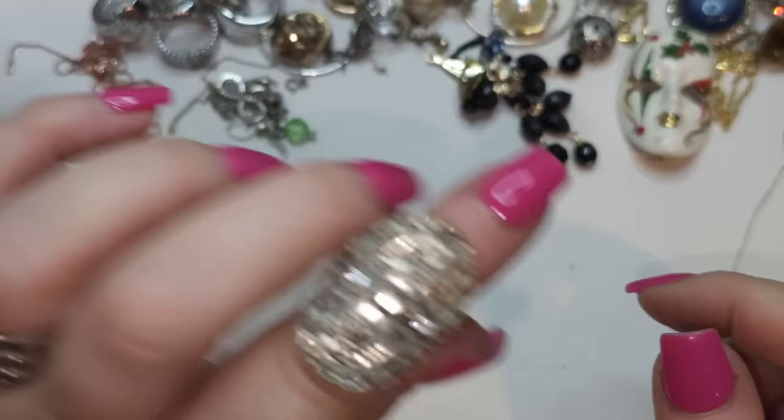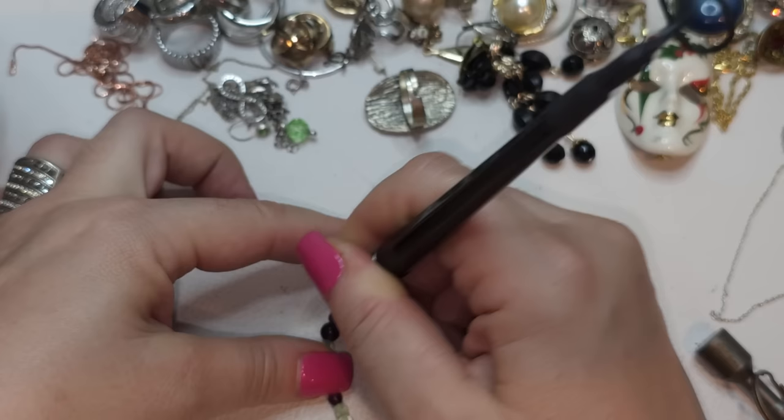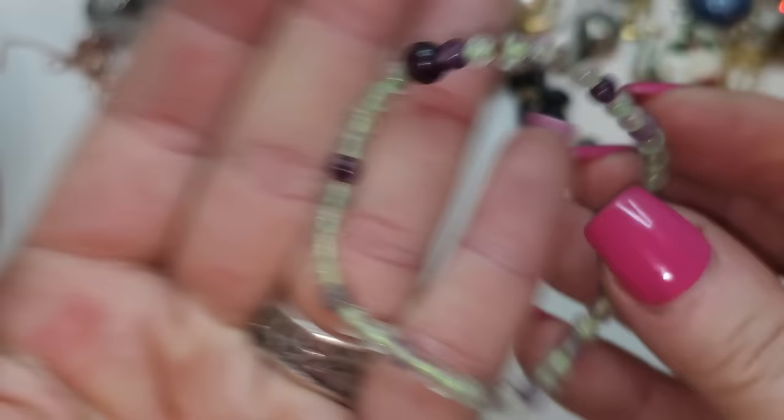Stretchy bracelet — these are amethyst. Jade-amethyst — like amethyst and jade beads. Stretch is really good. So we have amethyst and jade.